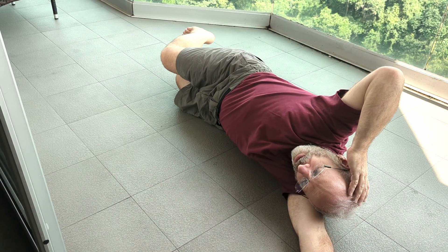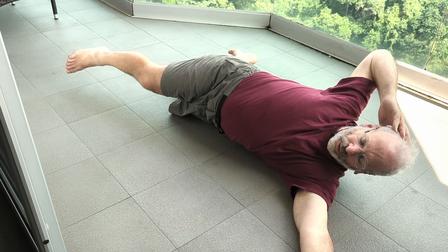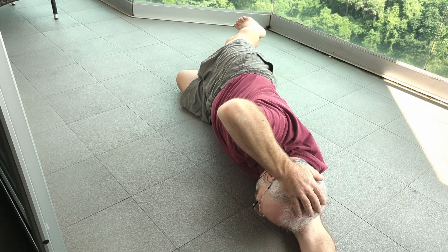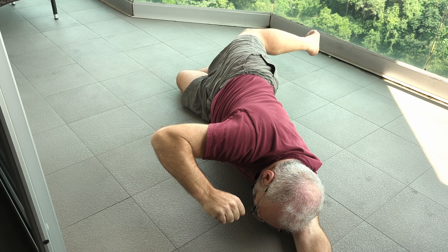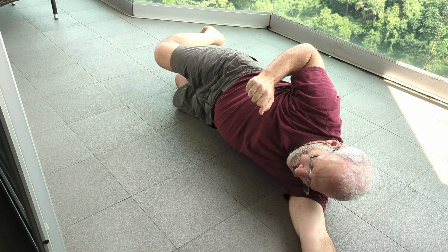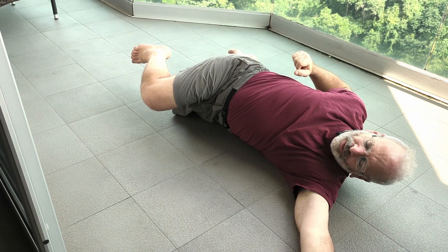Let's do a small, gentle version: hip goes forward, shoulder goes back. Shoulder goes forward, hip goes back. This simple propeller — elbow pushing forward and knee pushing back. Elbow pushing back, knee pushing forward. The torso delivers them both.